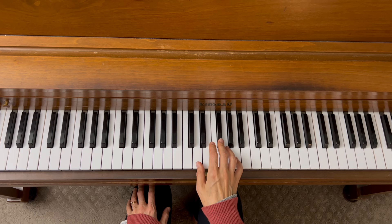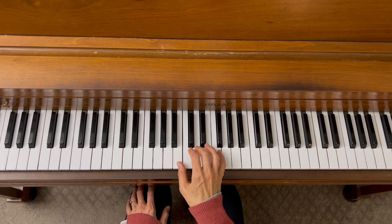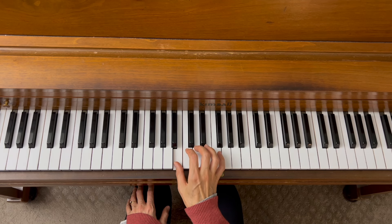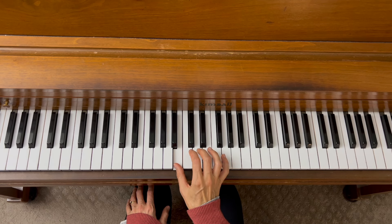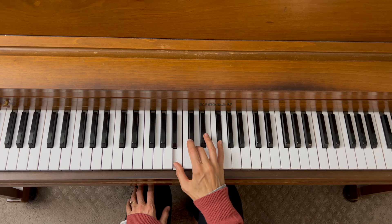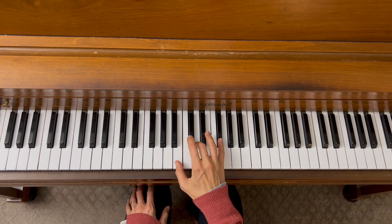Now let's build a minor chord and do a blocked minor chord. We're going to do a B minor chord starting on B. For a minor chord, we need to build a minor third, which is three half steps, and then four half steps to get to our fifth. So we have a root, a minor third, and a fifth — and to play this as a block chord, we play it all at once.